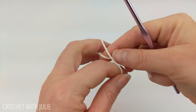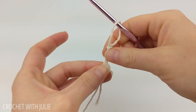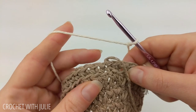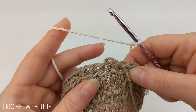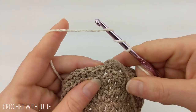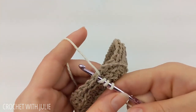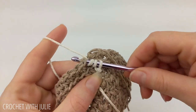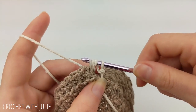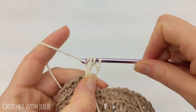Attach your next color of yarn to your crochet hook using a slip knot. Grab hold of your tail and work in the next stitch of the row right beside where you cut and tied off. Yarn over twice and insert your crochet hook in that stitch, then yarn over and pull up through. Yarn over and drop two loops at a time to make a triple crochet.